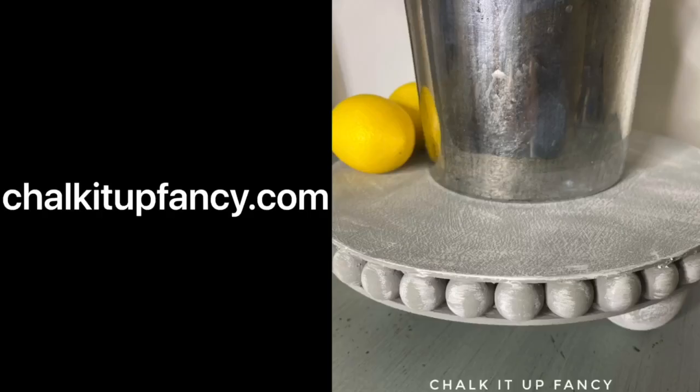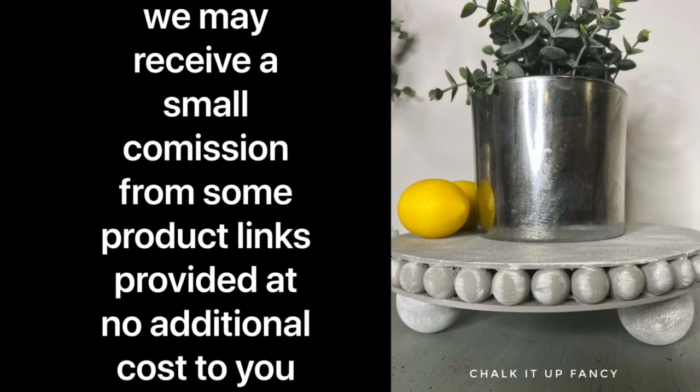Thank you so much for watching. Don't forget you can check out some other tutorials on our YouTube. Paint products can be found at ChalkItUpFancy.com. I'll see you next time.